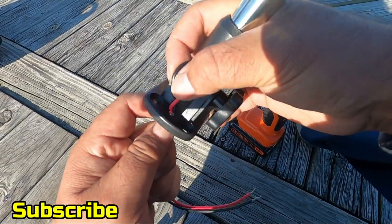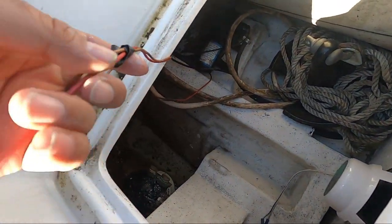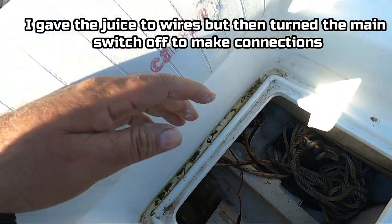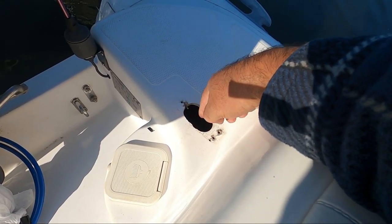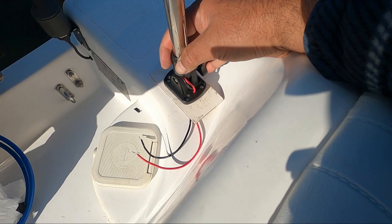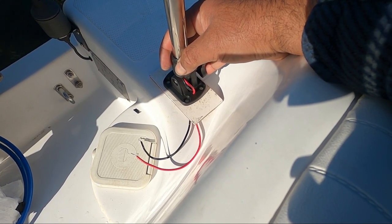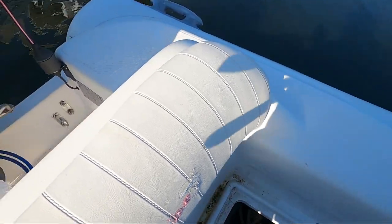Now we're going to install this on the back of the boat and connect the wires. I ran power to these wires from the front panel and now I'm running it through this hole where the old light was. I also cut a fiberglass piece to fit right here. We're going to run the wires and do the connections — it's really hard to film and do the job at the same time, but I'll show you as I go.